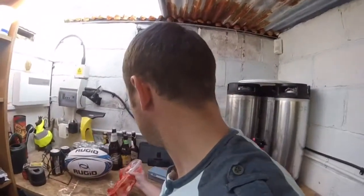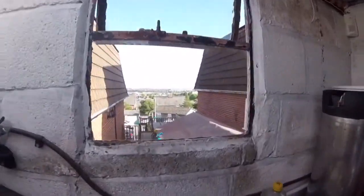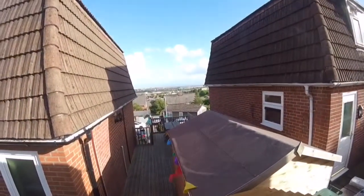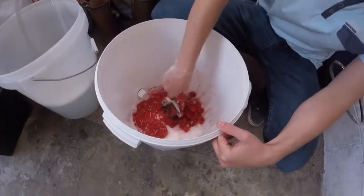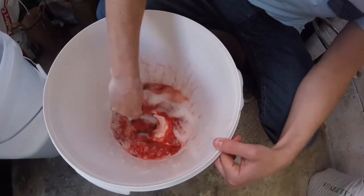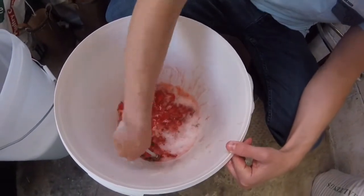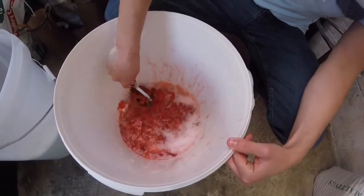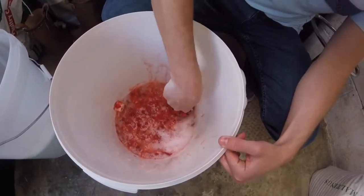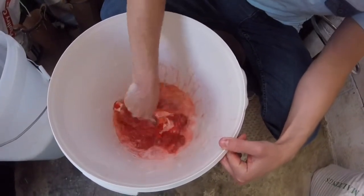As you can see it's a lovely day. I don't want to smash them up too much because it'll keep on fermenting over time.